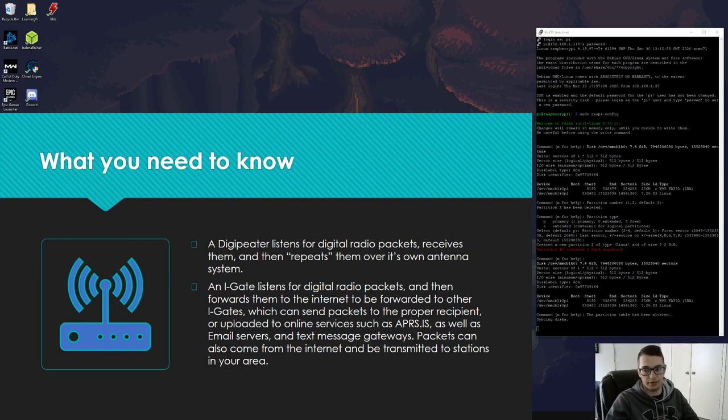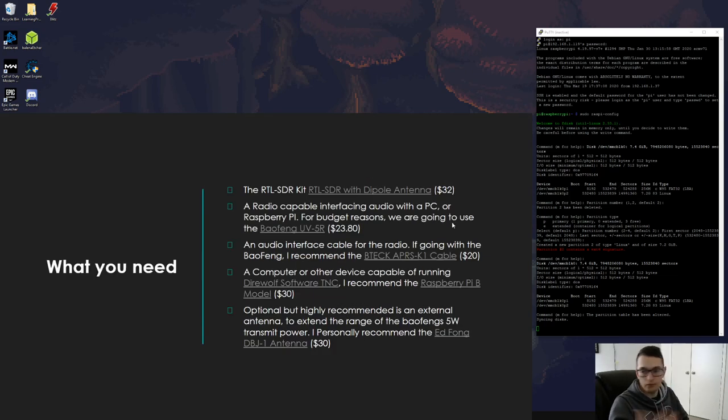Packets can also come from the internet into your iGate and then be transmitted over RF throughout your local area. So if another station across the country wants to send an APRS message to a station here, it goes through the internet, comes out over RF, and that local station receives it. What we need: the RTL-SDR kit, a radio capable of interfacing audio for transmitting, a computer running Direwolf (a software TNC), a Raspberry Pi B, and optionally an outdoor antenna.